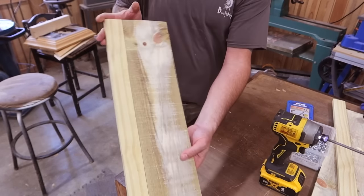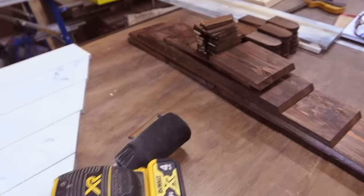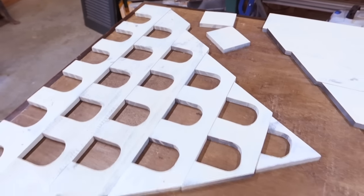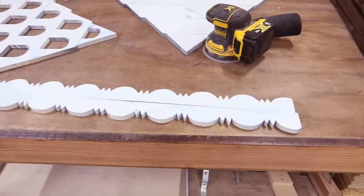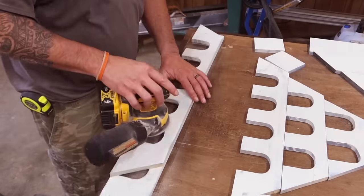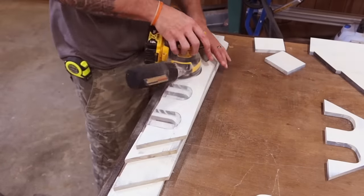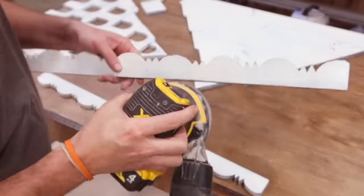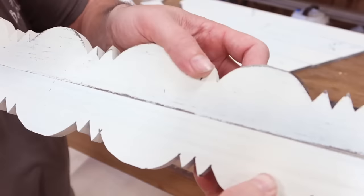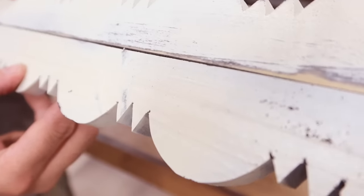That's all the parts that we need cut for now, so let's go ahead and get those stained and painted up. Just like in any of our projects, this part is up to you — get creative with it. In this birdhouse I actually stained the divider boards instead of painting them, but I'm still going back to the farmhouse white over black paint for the rest. The amount of distressing is completely up to you — one of the birdhouses was heavily distressed and the other one not so much.